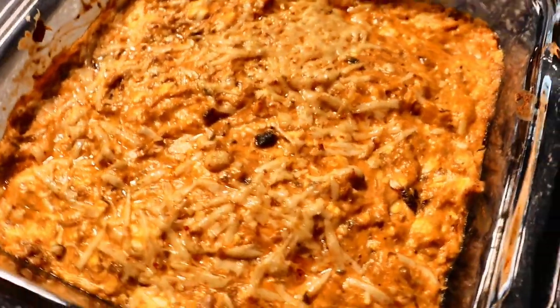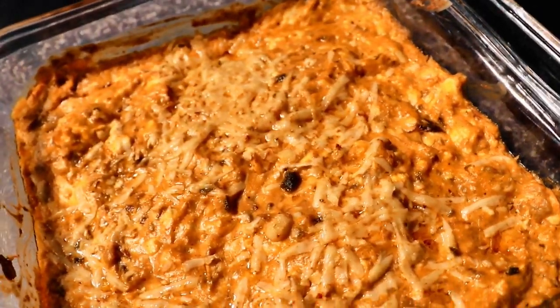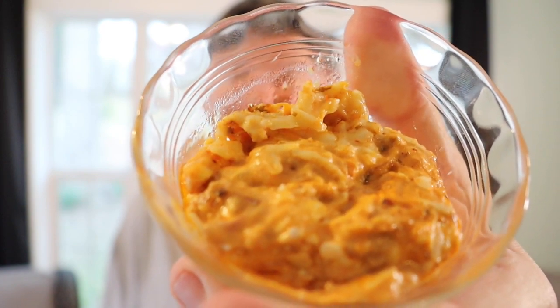Here is our dip straight out of the oven. I'm gonna let it cool down a little bit, scoop some out, and then find something to dip in it. Looking good. Alright friends, here is our buffalo dip. And I've made some Spam fries — these are buffalo Spam fries. I'm gonna dip it right in there. Mmm, my goodness gracious. That pushes all the right buttons.